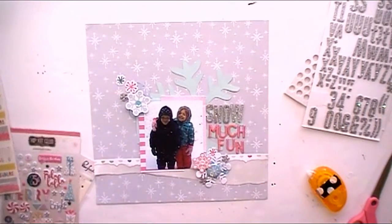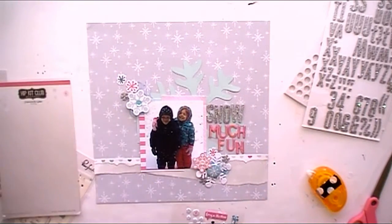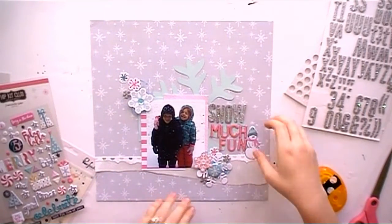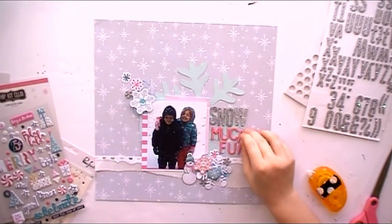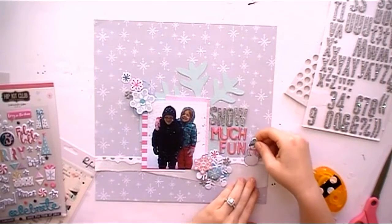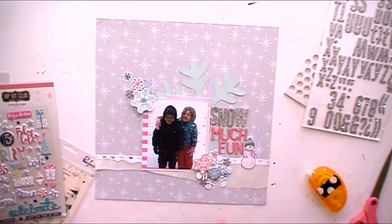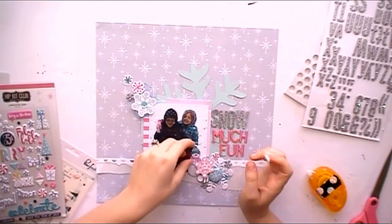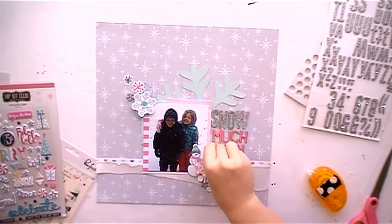This snowman is a puffy sticker from the hip kit club. I thought about putting him over on the right, but when I look at my layout I really want to keep the main focus on my photo. Putting the snowman over there on the right really draws the eye away, and I don't want that — I want my photo to be the focal point. So I'm going to keep the snowman tucked in right behind the snowflakes, and it fits perfectly right there.